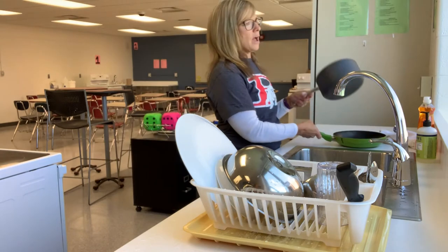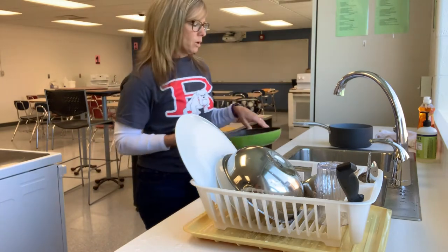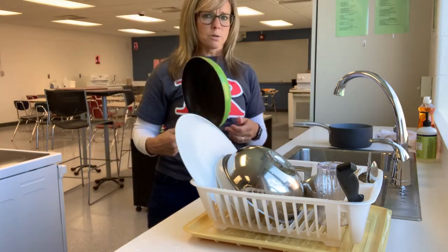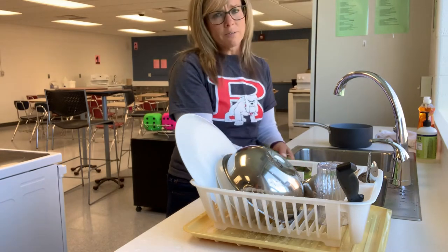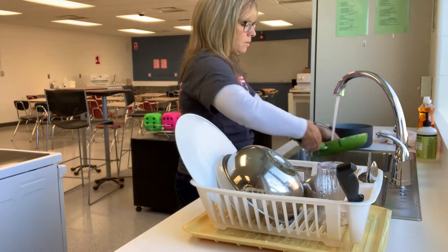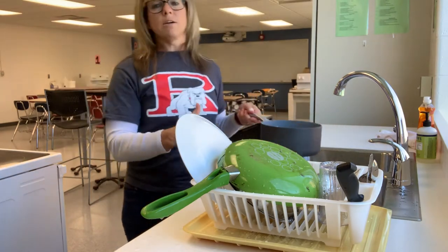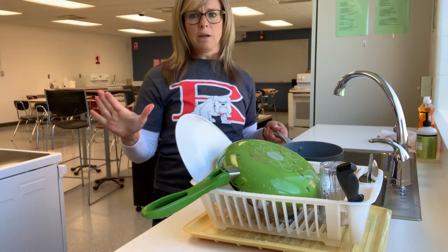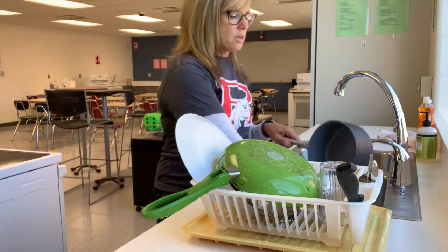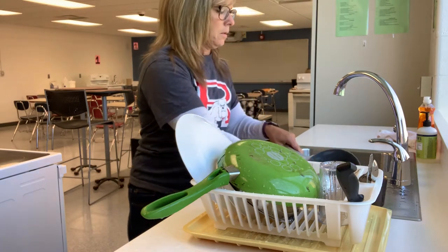Pots and pans always go last — one, they're usually hot from cooking, and two, they're usually the yuckiest and dirtiest. Scrape them out really well, maybe rinse them in the other side of the sink, make sure they're cool enough to handle, then wash them. Pans can be hard to clean well — we'll hopefully have scrub pads for you to use. If you're having a hard time cleaning a pan, let us know. Don't put it away dirty; we can help you or tell you what you need to do.